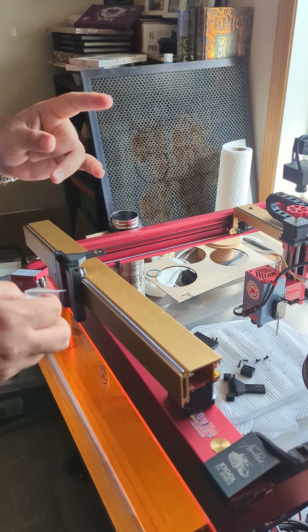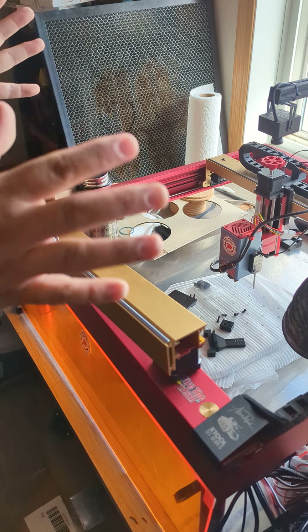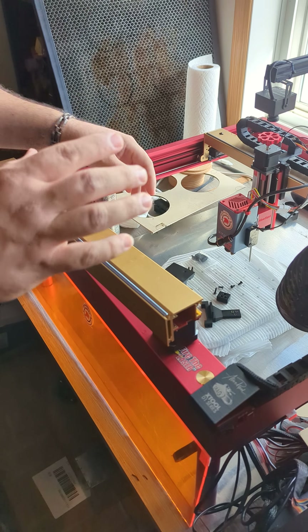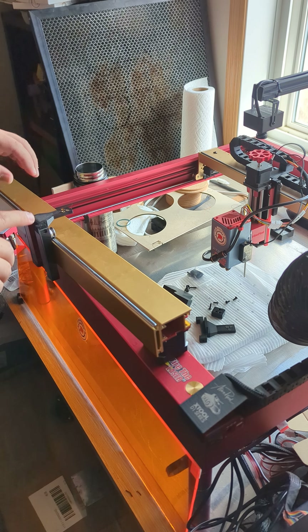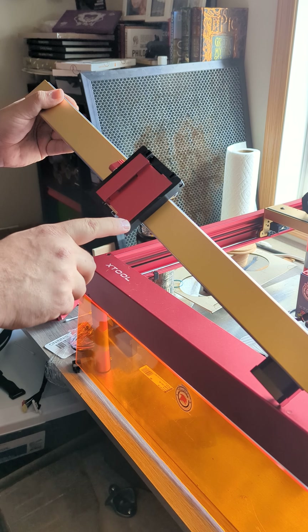We are going to install the 40 watt kit for the drag chain. Everything is absolutely the same, there is a slight variation on it. This part is already being pre-installed — it has the bracket around the module.